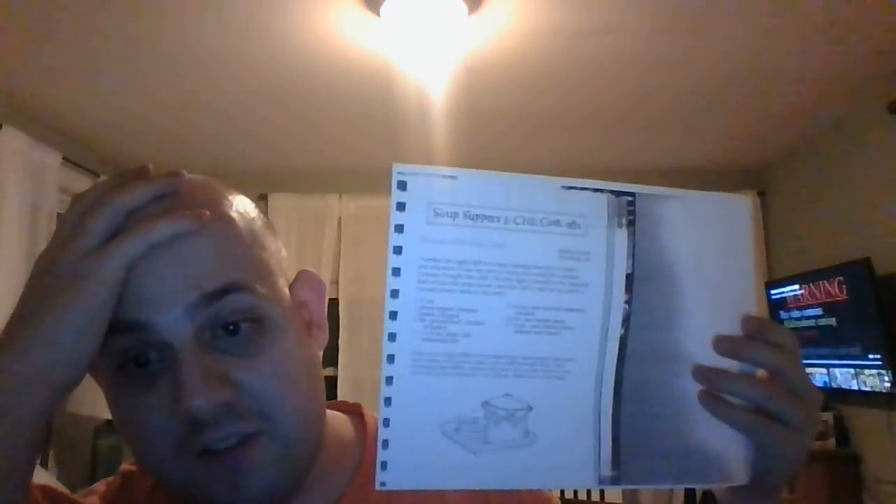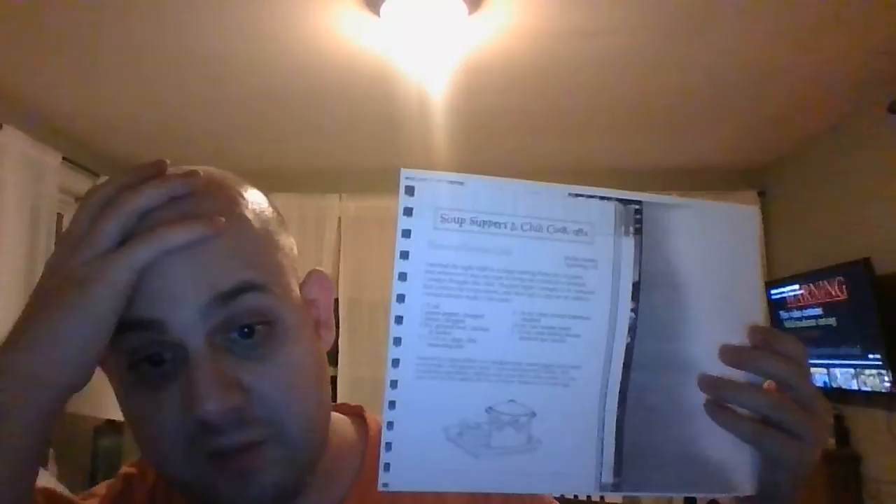This one serves six to eight. It's a great church supper dish — House of Bowles Chili by Shirley Bowles of Wyoming, Delaware, who was kind enough to give us this recipe. Thank you so much. There's going to be another recipe coming up, so stay tuned and don't go away. Thank you.